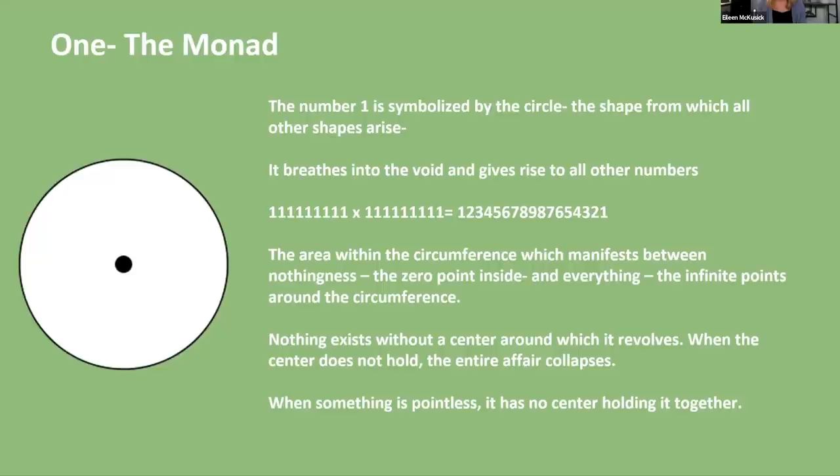The area within the circumference manifests between nothing — the zero point inside — and everything. There are infinite points around the circumference. The circle is both a closed system in that it's finite, but also an open system in that it's infinite — you can divide up an infinite number of points within the circumference of the circle. It's a really interesting paradox of both-ism.